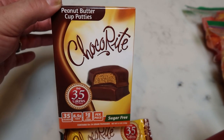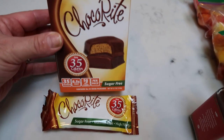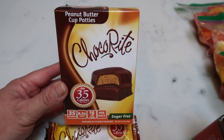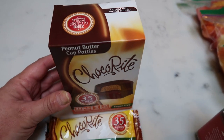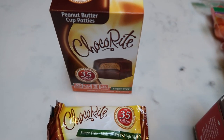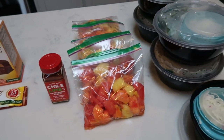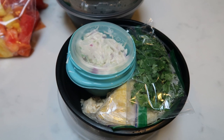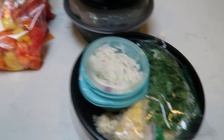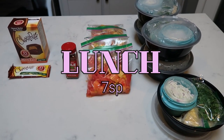Here is my lunch prep for the week: fish tacos with slaw, fish, and tortilla shells all ready in a meal prep bowl, and the Mexican fruit salad bagged up. I'll bring the chili lime separately and sprinkle it on the fruit when I eat. For dessert I'm also taking one of my Choco Rite peanut butter cup patties — two peanut butter cups per package for two smart points, a pretty close dupe to Reese's. I purchased these off the Protein Wise website, which has a link in the description for $10 off your first order. Two fish tacos with slaw is five smart points, zero for the fruit, two for the peanut butter cups — this entire lunch is seven smart points.